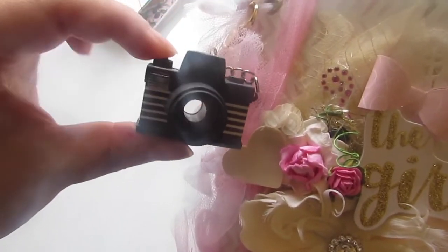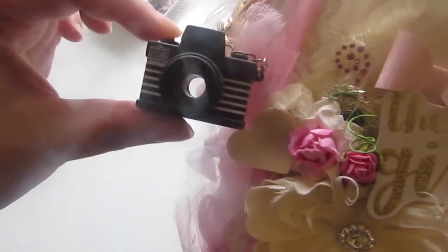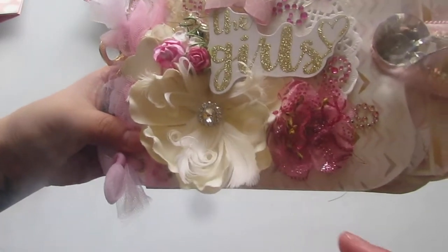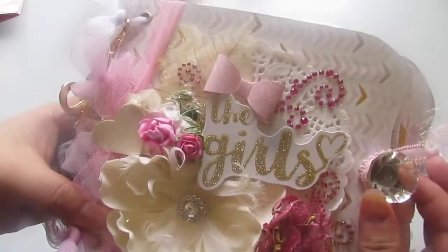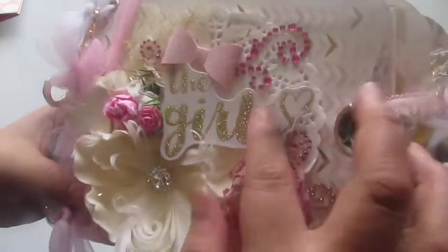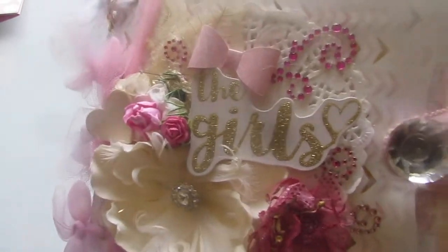It flashes and makes a noise - I was hoarding this for like five years and I was like, she's worth it. I got this really pretty flower here by Recollections again. This is by Recollections. A Tim Holtz knob. A bow. Some skeleton flowers. Tool for the binding. A wooden heart here. And some swirly bling. And it says 'the girls.'